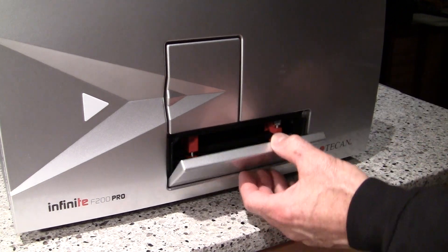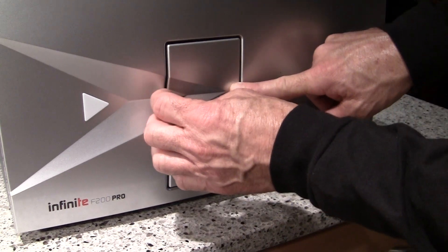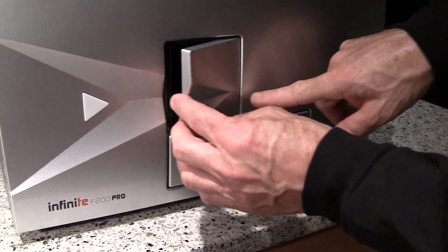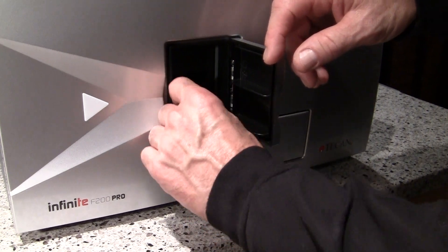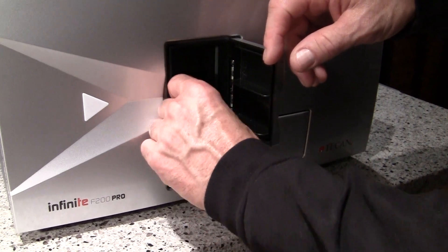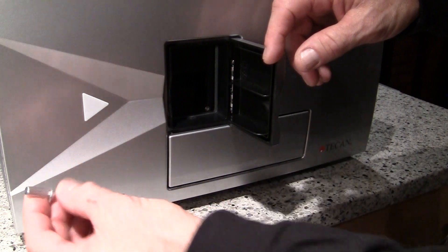To remove the first lock on the left, you'll want to open this door, usually by pressing in on it here and by pulling out, and you're going to back this screw off completely and remove the screw. Turn it counter-clockwise, and then set this screw aside.